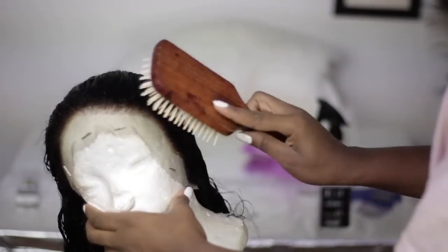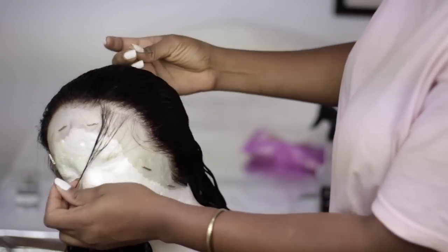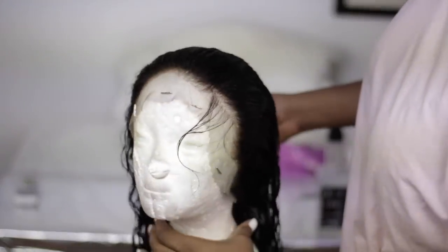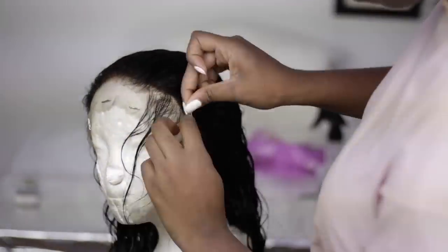In terms of plucking, I really don't know how to explain how I plucked this frontal, but I'm going to be showing you guys. All I can say is I brought some hair forward just so I could pluck it properly and so it could look natural. So enjoy the video, guys.